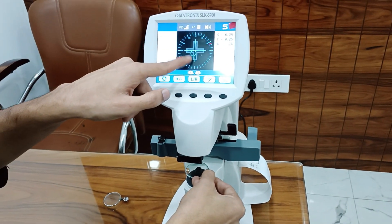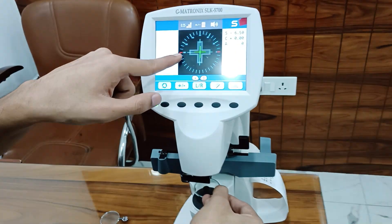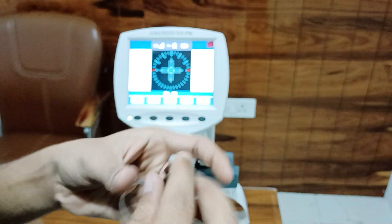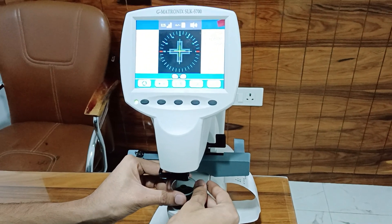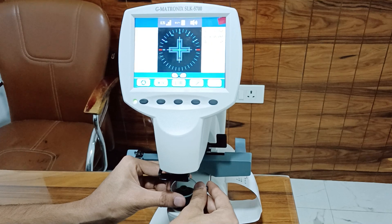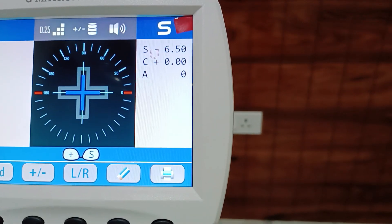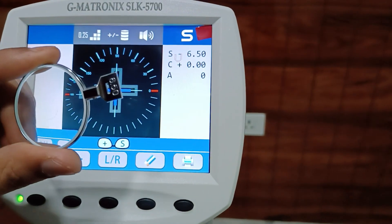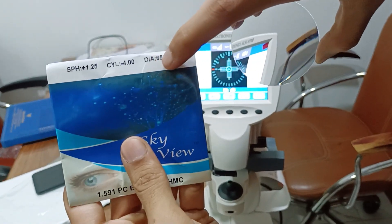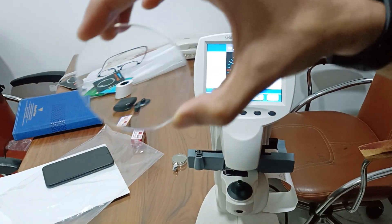This wrong circle is the circle, and this is minus 6.50 — now I will take the reading. Check the result — same number. This is a compound lens; the number is minus 4 plus 1.25. Now I will take the reading for this lens.